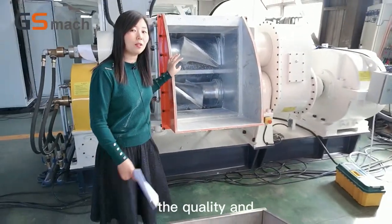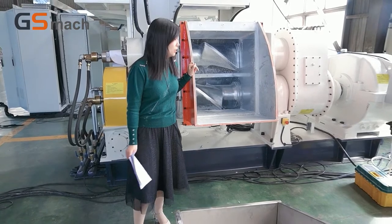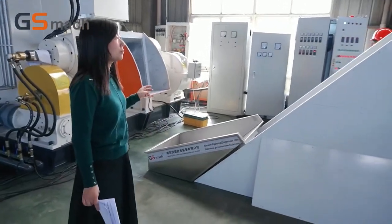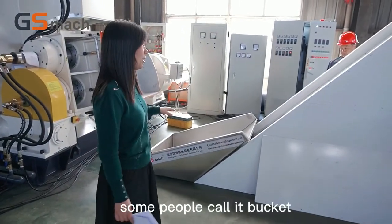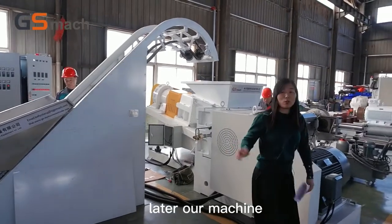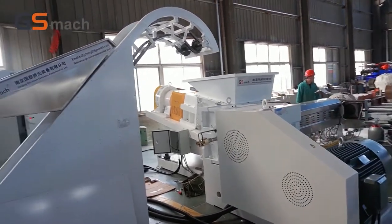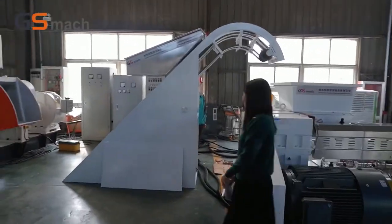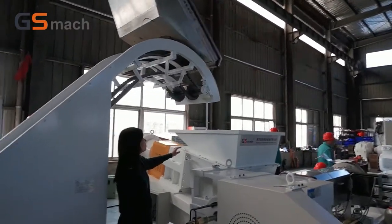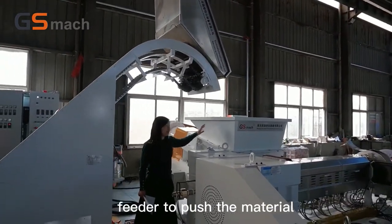So if you use this machine, don't worry about environment pollution in your workshop. After dropping the material, the conveyor — some people call it a bucket — will transfer the material into the force feeder. Later, our machine will be running and you will see how the whole line works.